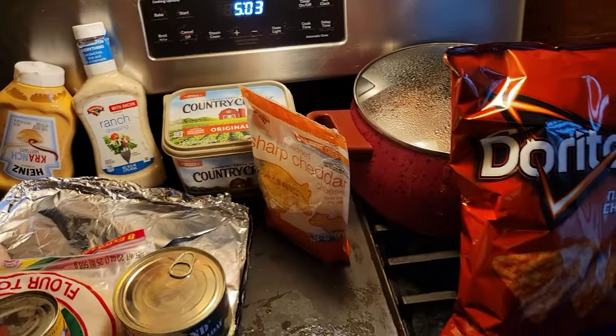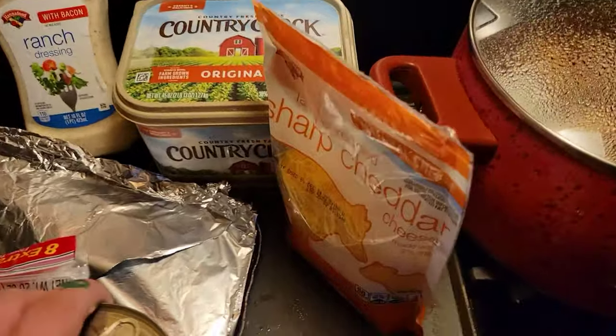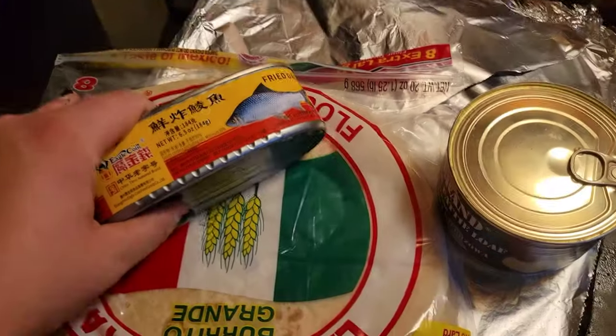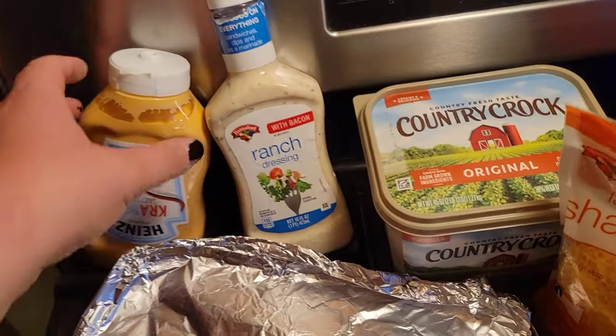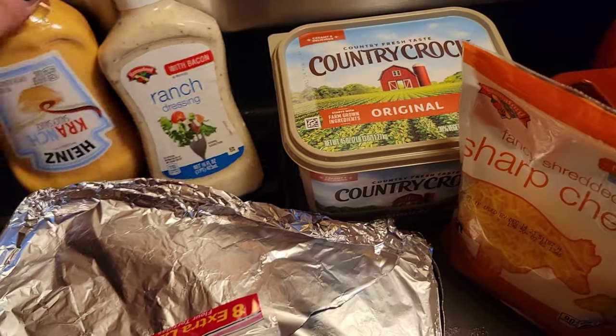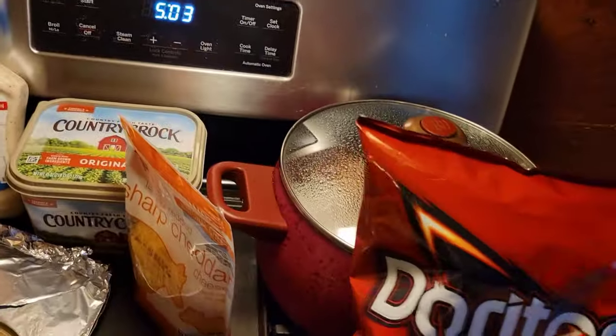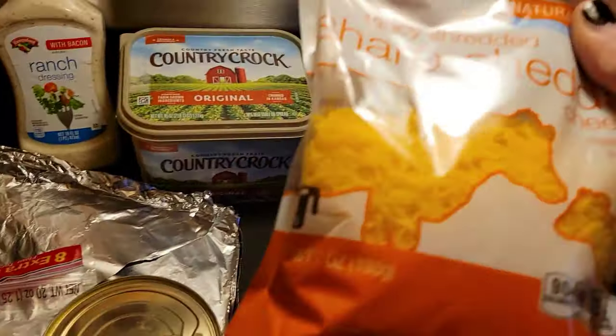What up YouTube, this is the CEO of Chair Bugs with another cooking video. Today we're making the squid egg burrito. Here we go.